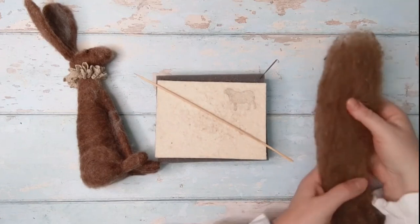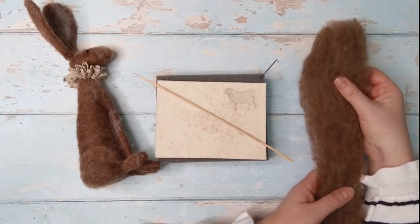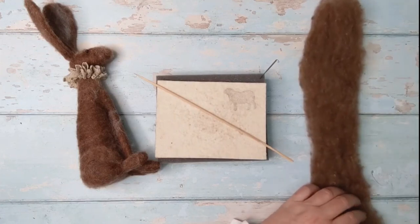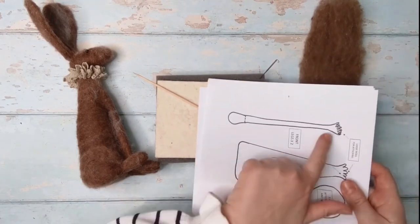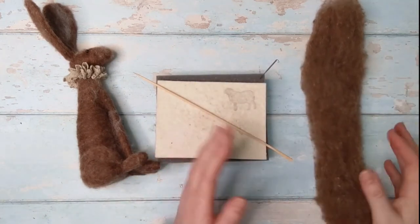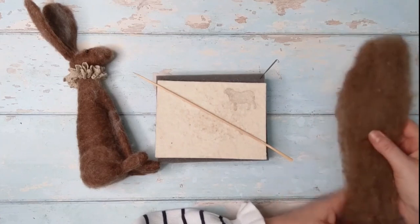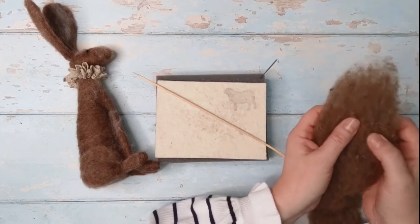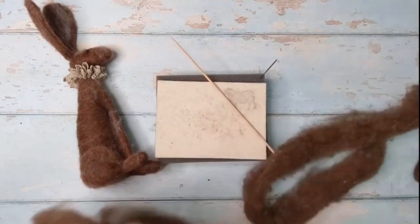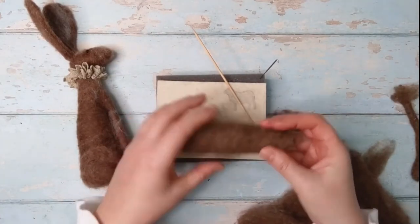Going back to where we were, we're using a carded wool — you may be using the brown Shetland carded wool from the kit, or just any carded wool you've got lying around at home, it doesn't really matter. If you are working from a template, this is the section we're working on now, which is the legs. But you don't need the template or the kit — just a nice length of carded wool in whatever colour you want to use. Because it's quite thick, what we did for the body was split it straight down the middle so we didn't have a whole load of bulk to work with, and we could get that nice cone shape.